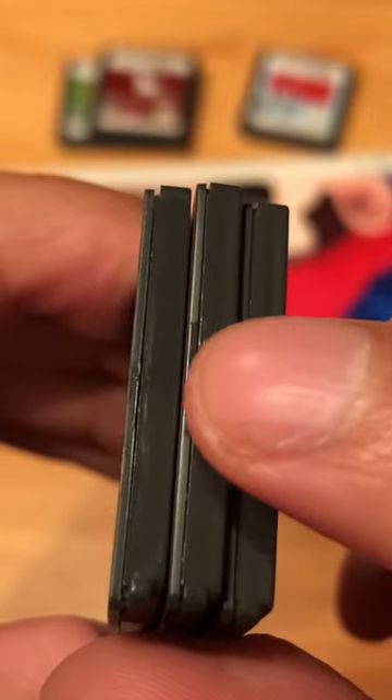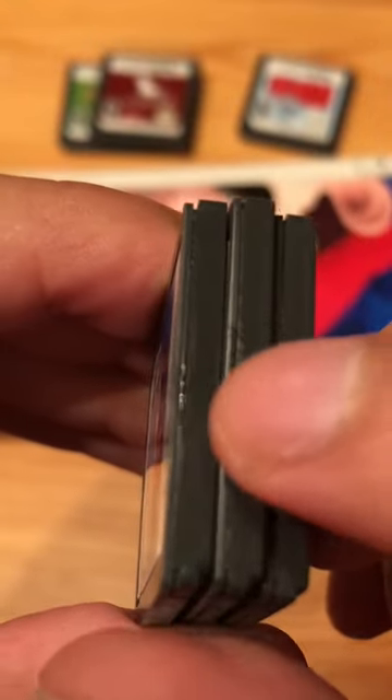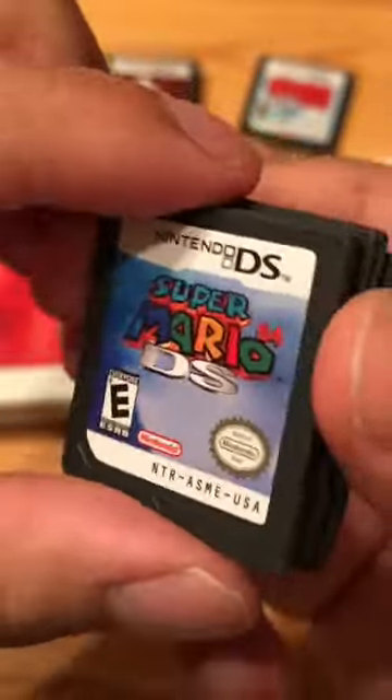There's one right here, here. Oh look, there's not one on this one. This one is the fake one.